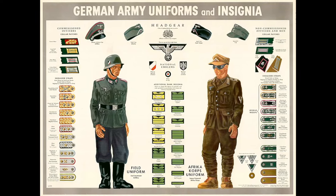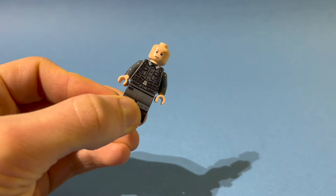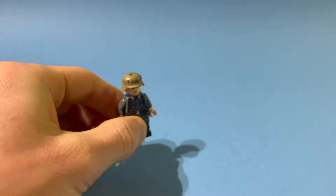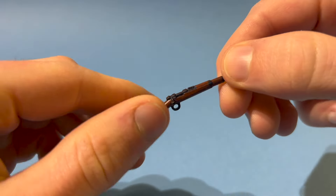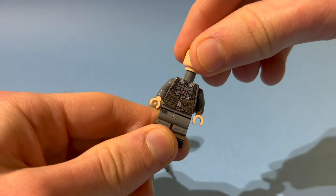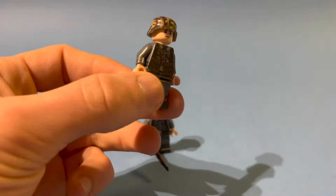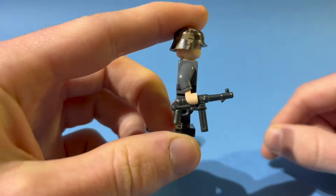I will start with the Heer, which was divided into dozens of other units. At the beginning of every build I will assemble two minifigures for each unit. I've decided to go with the classic combo of a K-98 as well as an MP40 gunner. The heads are official Lego products, the weapons are printed and regular Brick Arms, and all printed bodies in this video are printed by a company called Minifigco.